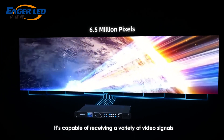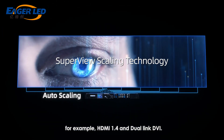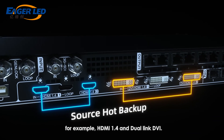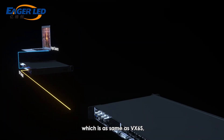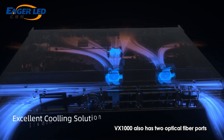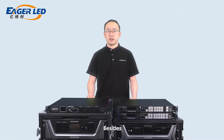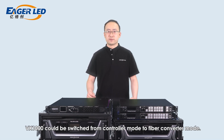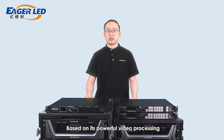VX1000 is capable of receiving a variety of video signals and supporting high resolution of 4K by 1K at 60Hz — for example, HDMI 1.4 and dual-link DVI. VX1000 supports 3 layers with adjustable layer size and position, the same as VX6S. It also has two optical fiber ports for long-distance transmission, and can be switched from controller mode to fiber converter mode. This product also features low-latency and 3D display.